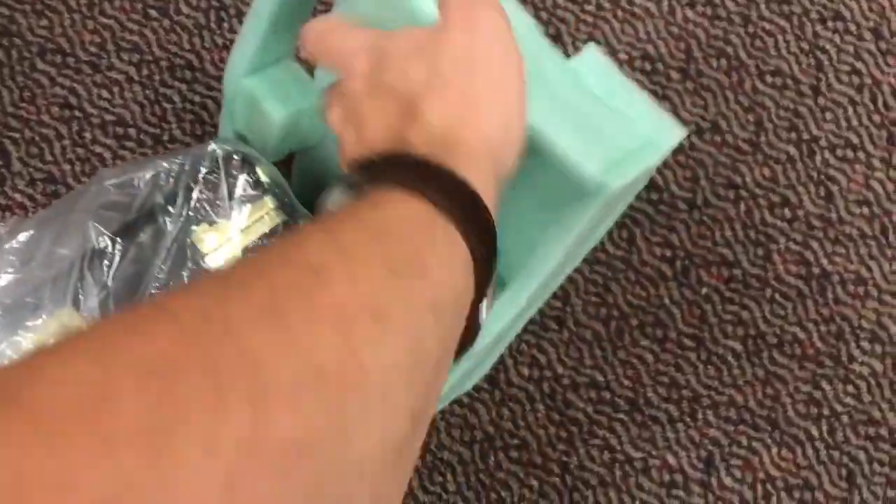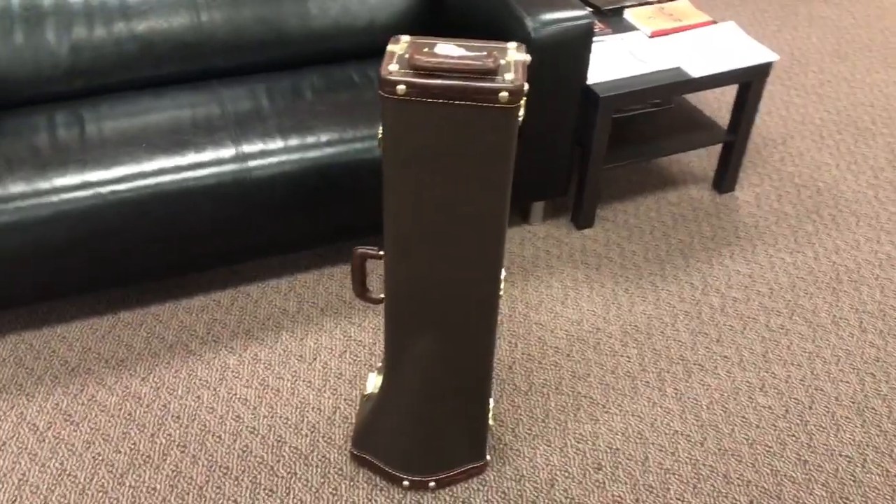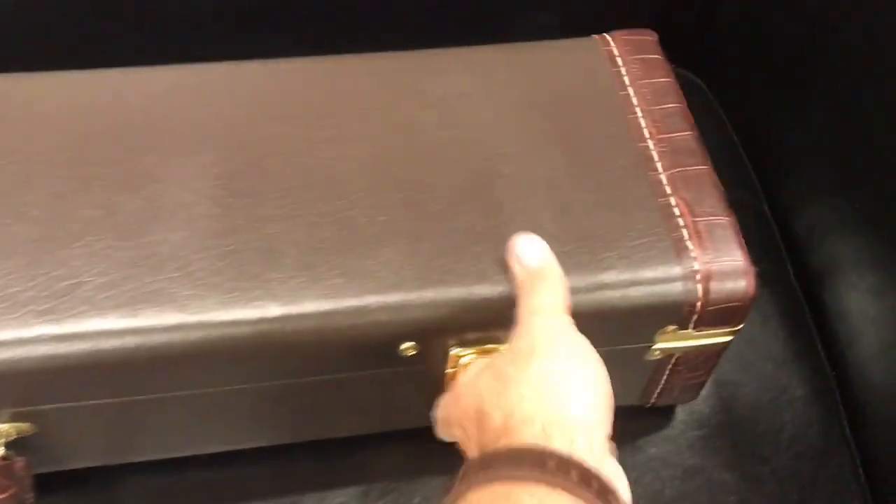We're going to pull the trombone right out of the box and move our pads out of the way. Then we're going to take the plastic off of our instrument. And there we go — an unboxed Bach 42A in its case. Let's go ahead and put that up on the couch and pop this open.